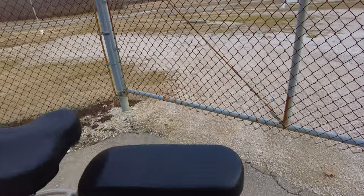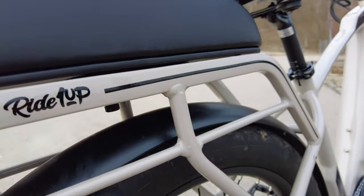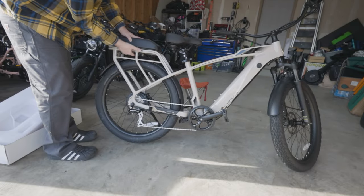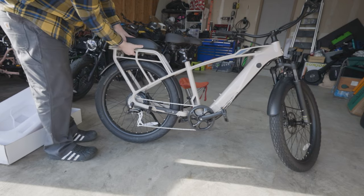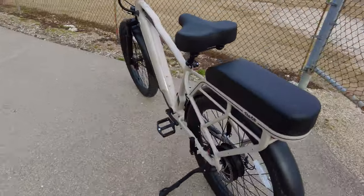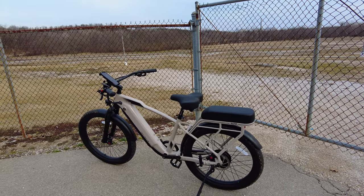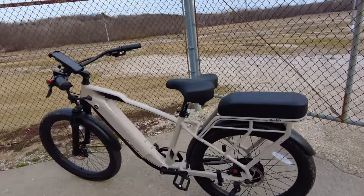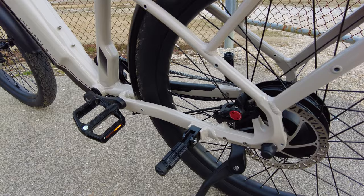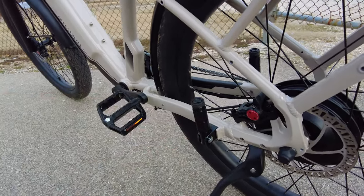The cool thing about the passenger package and Ride One Up accessories is they have a unique system with a little knob. You pull that knob forward and you can pop the seat off — so if you want to use it as a rack to store a bag, you have that option. If you don't always have a passenger, you can remove the seat really easily. The pegs fold up, so if you're not riding with a passenger you can fold those up, or fold them down when you have one.